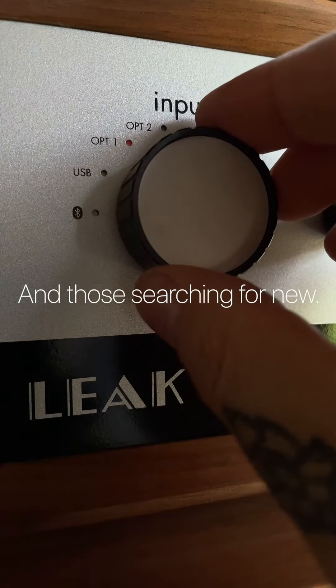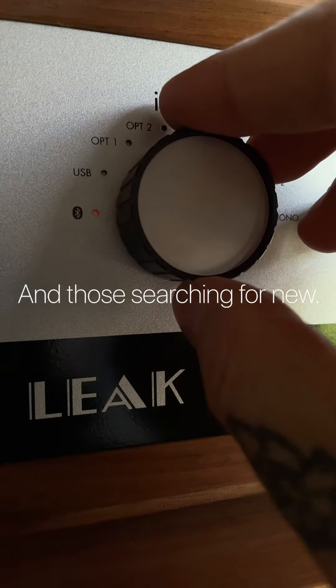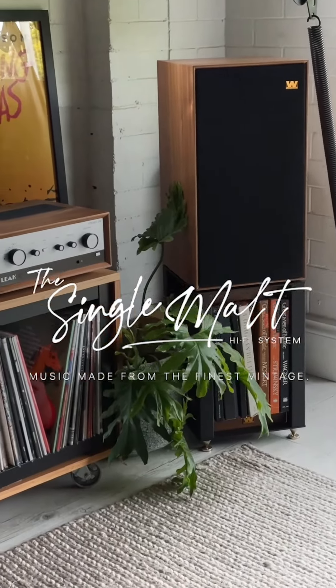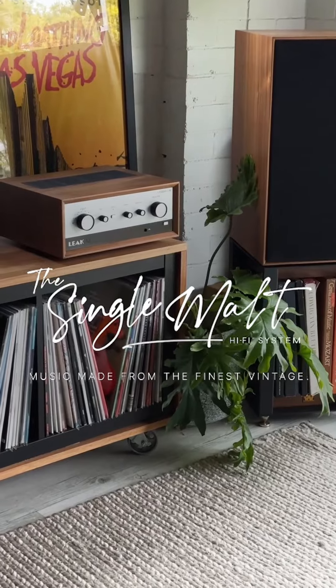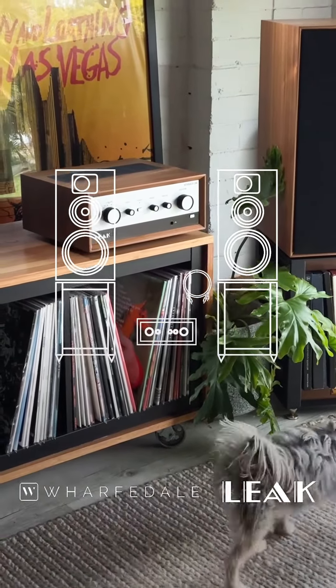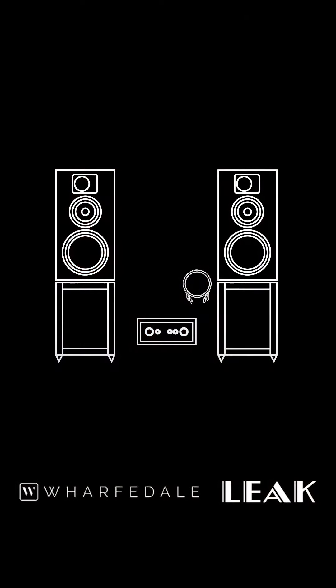Congratulations on your single malt hi-fi system purchase. The single malt setup is entirely fuss-free. Each loudspeaker plugs into the amplifier and the amplifier plugs into mains power. It's that easy. The following video guide simply offers a few quick tips to smooth the process.